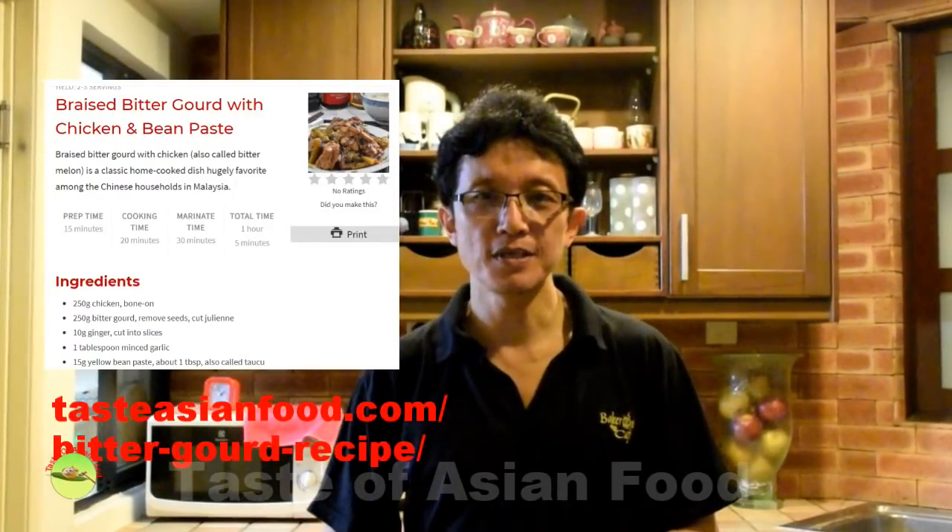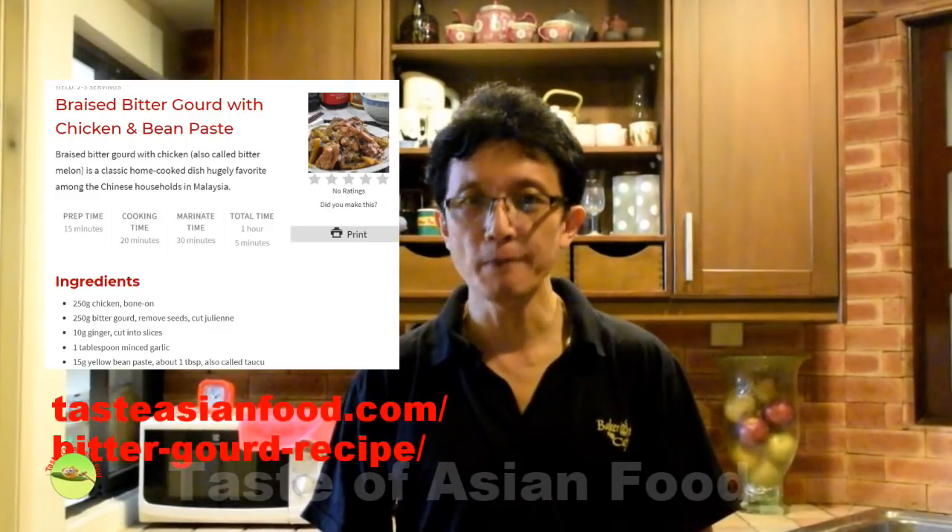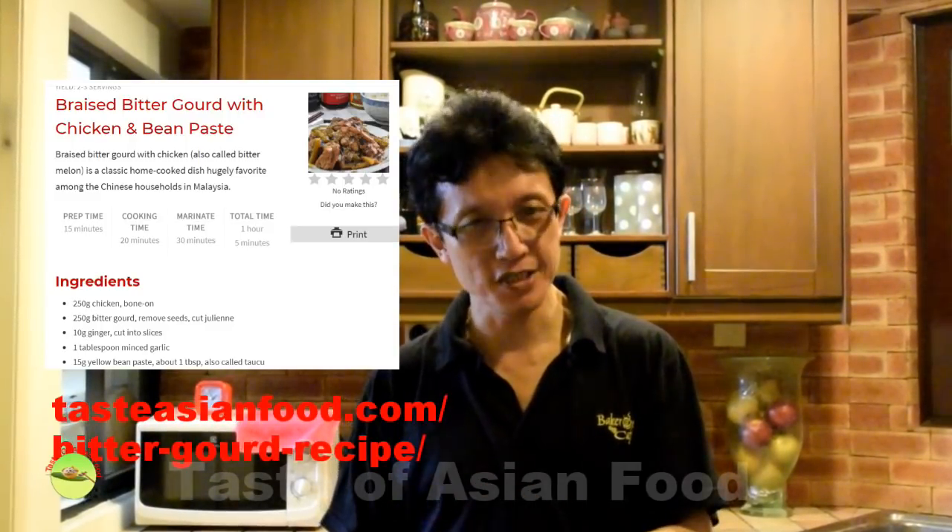This is how I prepare the Chinese braised bitter gourd and chicken cooked with bean paste. You can download the recipe and read more details about it at tasteasianfood.com. Please subscribe to my YouTube channel by clicking the subscribe button — you'll find many similar videos there. Until then, I will see you again in the next video. My name is KB Kwan. Bye for now.